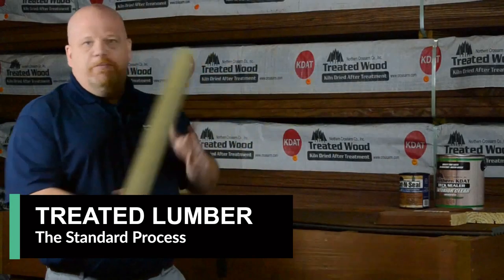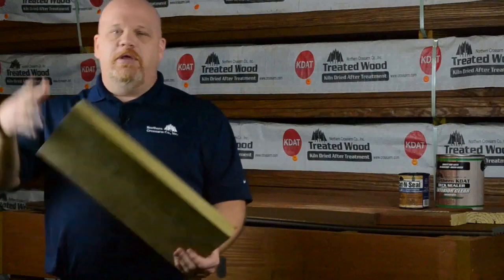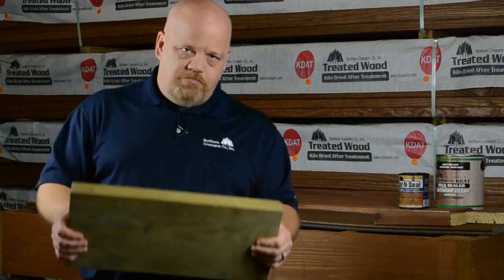Treated lumber. People have been doing treated lumber the same way for a million years. You take your lumber, you put it in a treating cylinder, fill the cylinder with water and chemical, pressurize the cylinder, and then boom — Bob's your uncle — you've got pressure treated lumber.